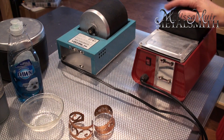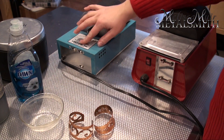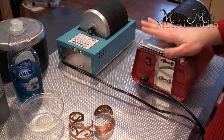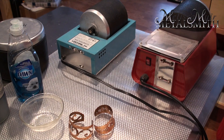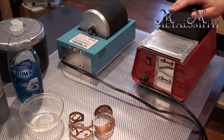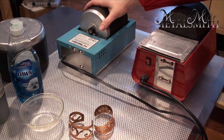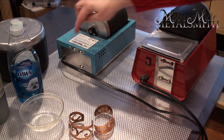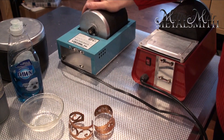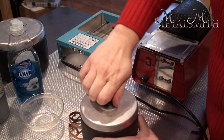So here are the tumblers in my studio — I have three of them. The two blue ones are Lortone tumblers and the red one is the Harbor Freight special, which dropped to about $30. The way they work — both Lortone and Harbor Freight — is a belt and gear turns the barrel. What's inside the barrel is really important.